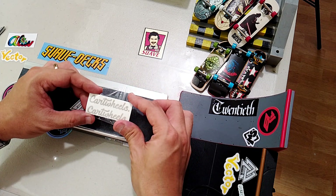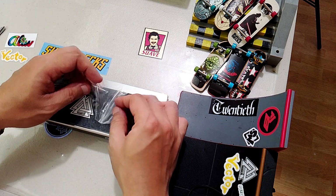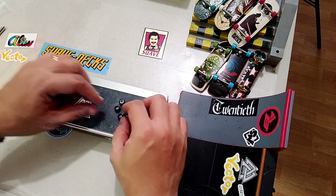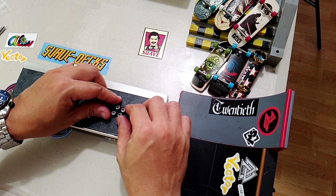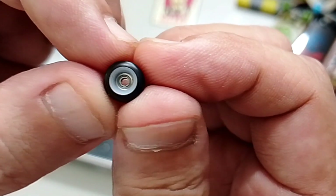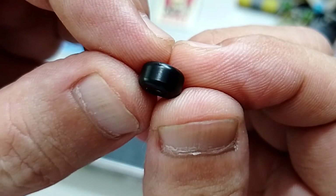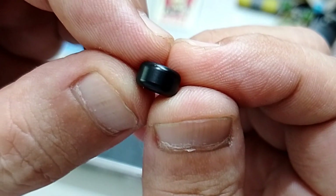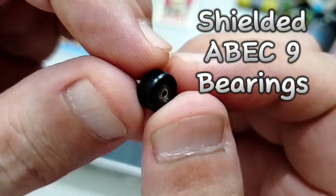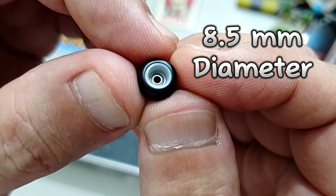You would also be getting Cartwheels' own vinyl stickers. These are black V4R supers with white plastic cores. The outer core features a nylon blend which promises a smooth ride, and a shielded bearing to keep dust and grit at bay. These wheels measure a massive 8.5mm diameter.